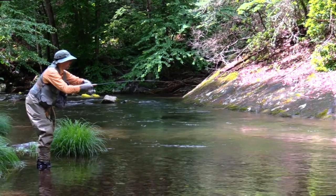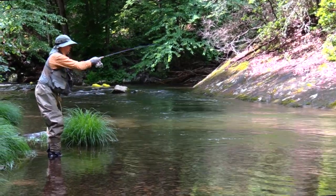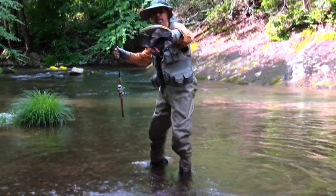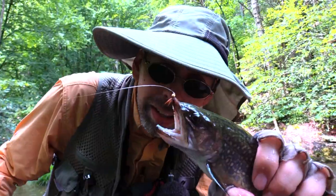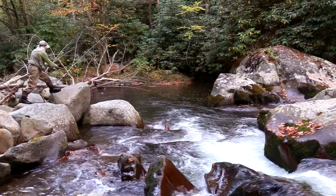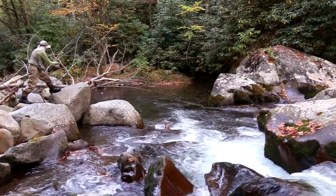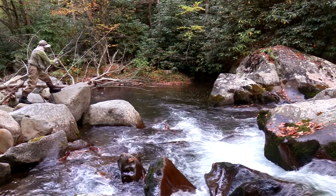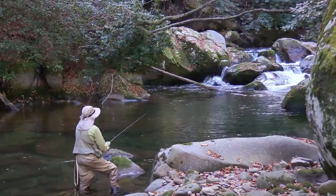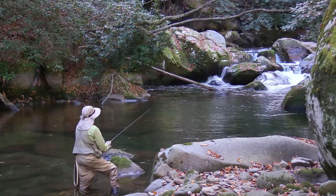While the Copper John is certainly good at catching fish on its own, it is also one of the heaviest nymphs out there. I therefore like to use it almost as a sinker to get my second nymph or wet fly down deep without having to attach an actual sinker to my line. For deep, turbulent water, I might go as large as a size 10, but for calmer or shallower conditions, a size 16 might suffice.